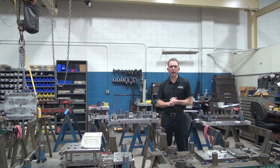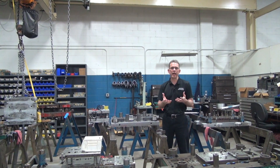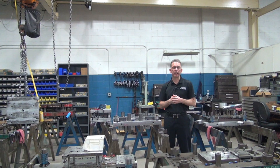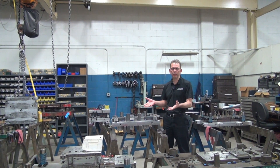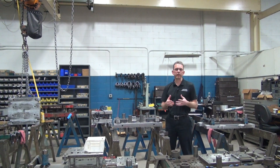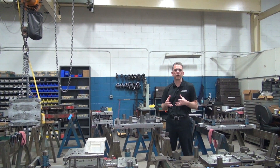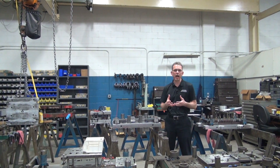Hi, I'm Dave Holzer with Wisconsin Metal Parts. Welcome back to our introduction to progressive stamping dies. Today we're going to be talking about design and design considerations that go into a progressive stamping. So when we get a part print from a customer, one of the first things that we're going to do is look at: can this part be made, and better yet, can it be made in a progressive die?